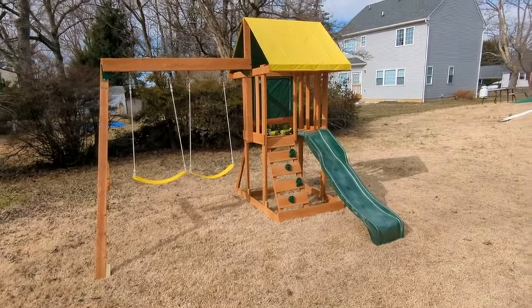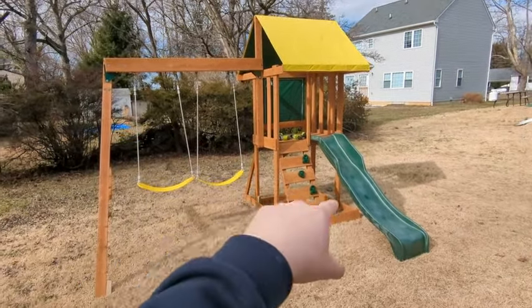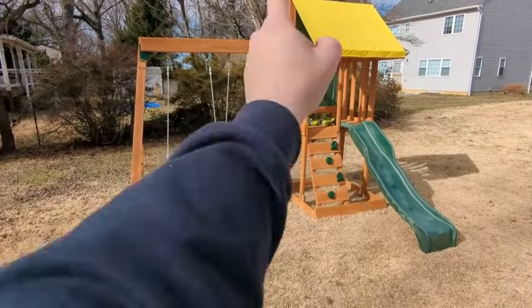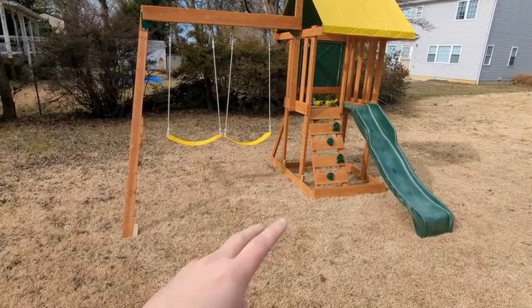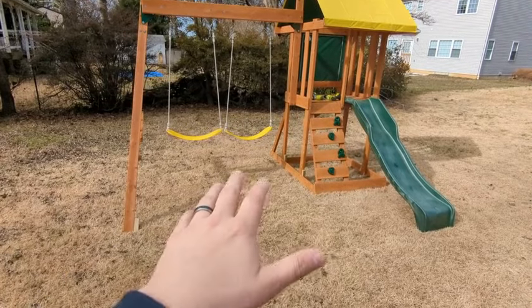Hey, what's up everyone? I wanted to hop on here for a quick video about my KidCraft Appleton swing set. I just got done putting it together and this video is going to save you a lot of time, a lot of planning, and a lot of potential aggravation.